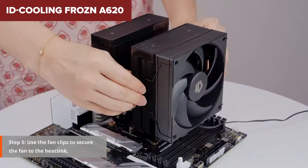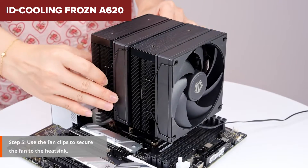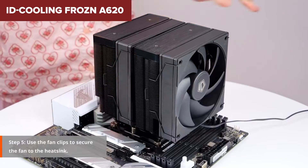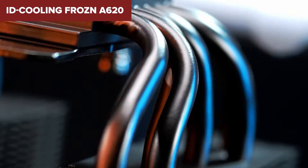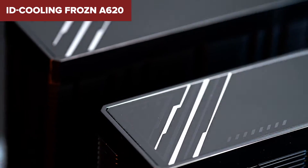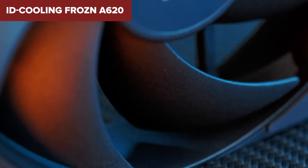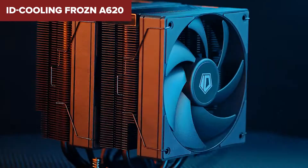However, no product is without its pitfalls. While the Frozen A620 shines in many areas, the lack of RGB lighting could be a turn-off for those looking to spice up their build with some colour. Plus, the aesthetic choice of an all-black design, although sleek, may not mesh well with every system's theme. And given the nature of its formidable cooling capability, make sure your case can accommodate its sizeable dimensions.